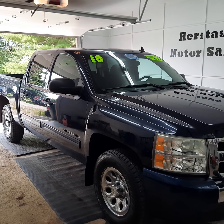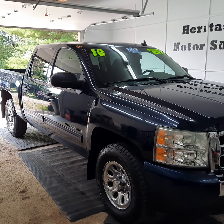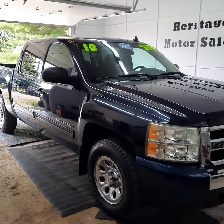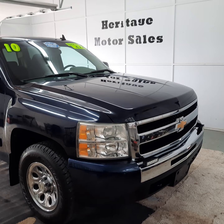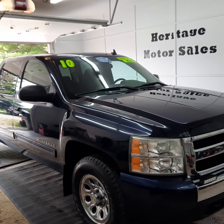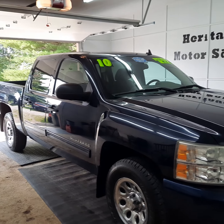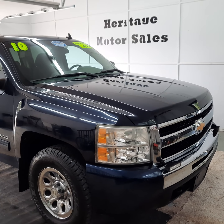Alright guys, here today we have a 2010 Chevrolet Silverado 1500. This is a crew cab 4x4. It has the 4.8 V8 in it, which does not have the fuel management system in it. If you're aware of the trucks with the 5.3s that have the active fuel management issues, this one has the 4.8 and does not have that system.